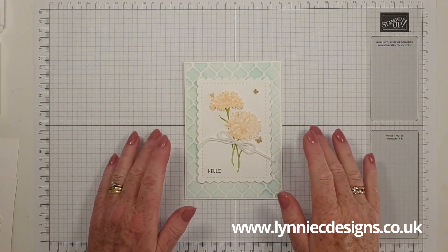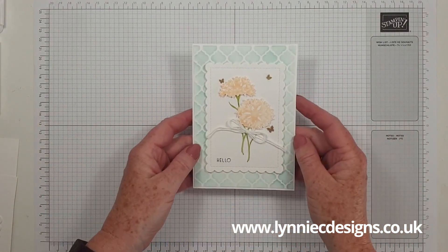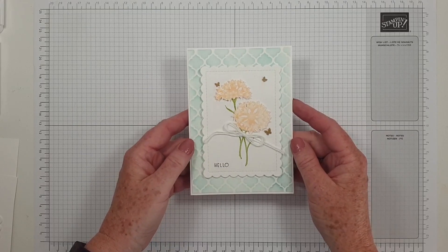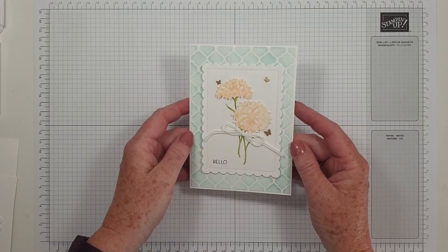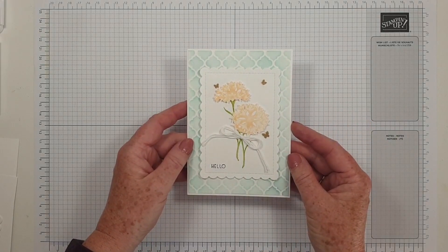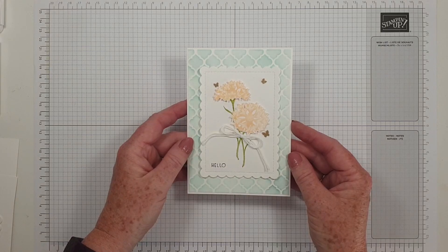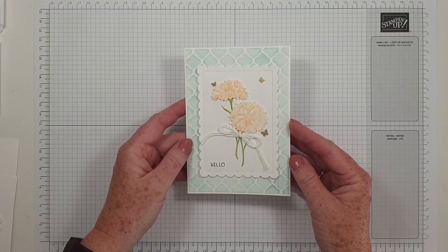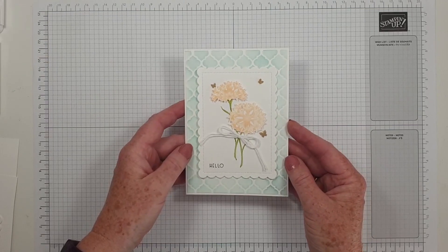Hi, it's Lynne from Lynnie Sea Designs, thank you for joining me today. I'm an independent Stamping Up demonstrator based in West Sussex in the UK and I'm coming on to make a variation of this card. This was a card that I made for a colour challenge over at the Stamping Cove, which is hosted and run by my lovely upline Emma Goddard, Coastal Crafter.